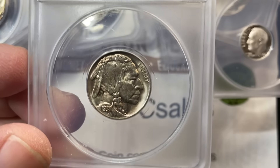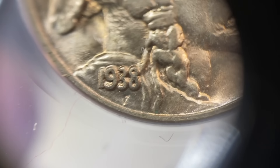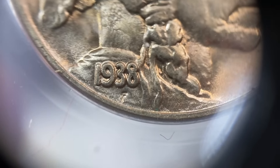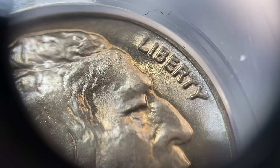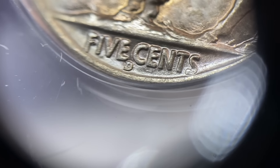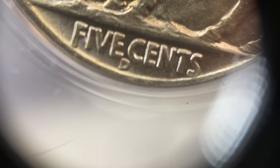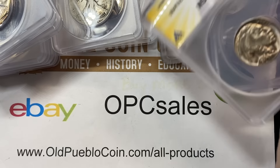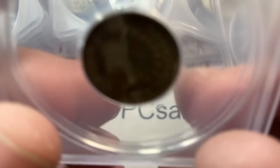Let me get my 20-power loupe at this, but I don't know the variety so I don't have my books out — I didn't expect that. I'm just going to look at the date really quick and see if we can see anything happening there. Oftentimes on these guys you'll see something on the date, but especially on 38-Ds you'll see it on the mint mark. It looks like there's something poking out of that mint mark there. I don't have all the 38-D varieties memorized — that'd be like memorizing all the 1878 Morgan dollar varieties.